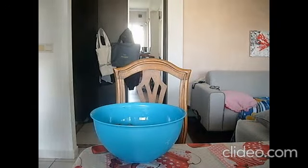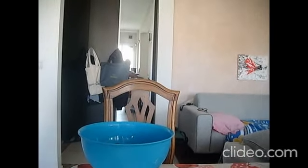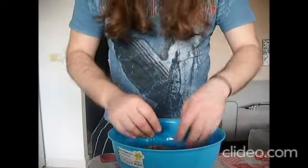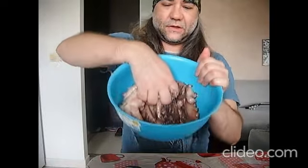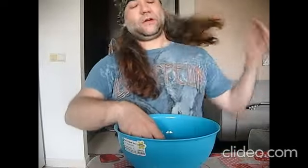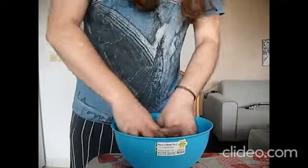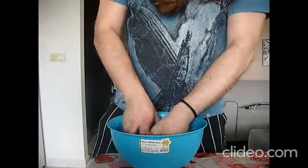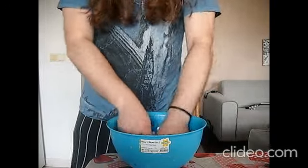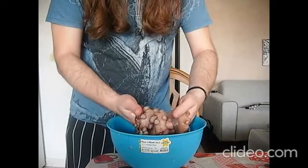I'm going to cut the video here and show you how it's going to look after 10 minutes. Okay, after kneading for about six to seven minutes, you can see the slime here. It's really sliding. I'll keep doing a little bit more just to show you how to do it. It's a very tiring and exhausting process, but if you want it tender, you've got to do that.